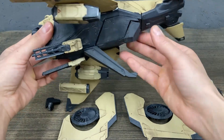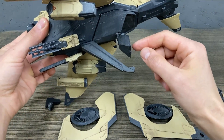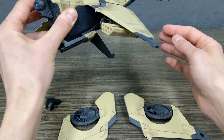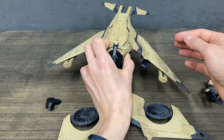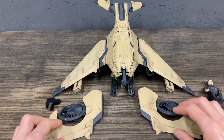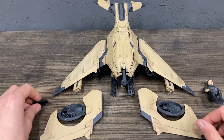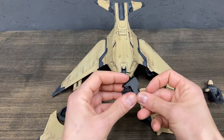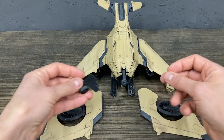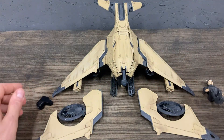Here is cargo for other tools or guns, to make combinations. That's all.